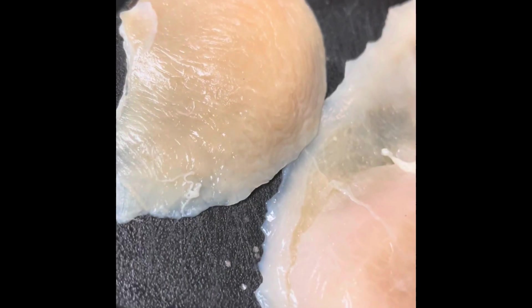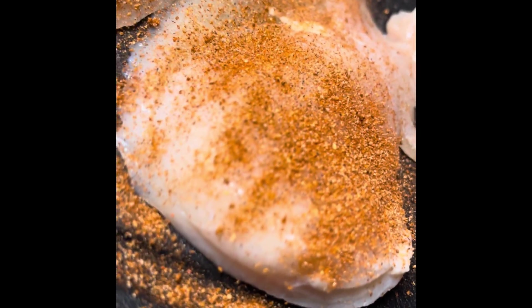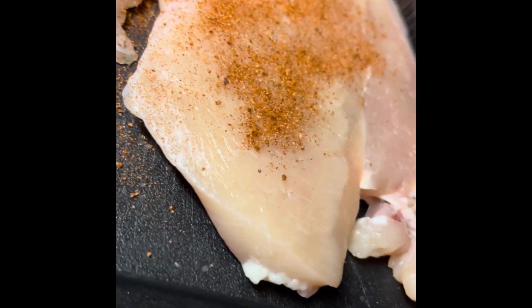So I started off with some blackened seasoning and also chicken breasts. I just generously seasoned my chicken breasts until my ancestors told me to stop, and then I added olive oil with one tablespoon of butter. I waited until it got hot and bubbly, and then I went ahead and added in the chicken breasts.